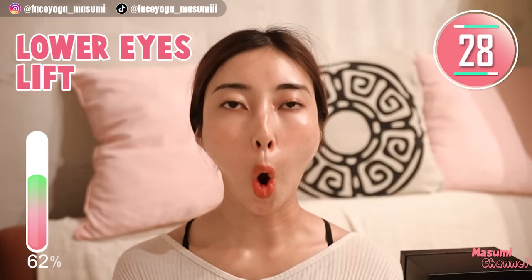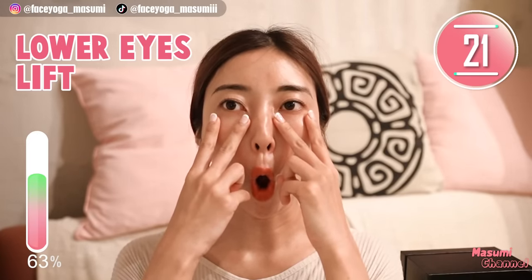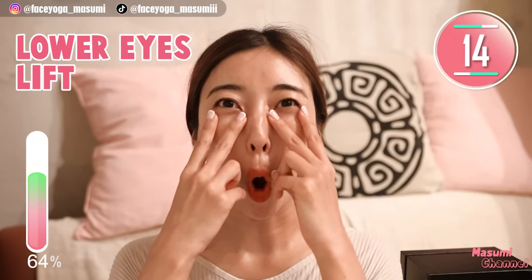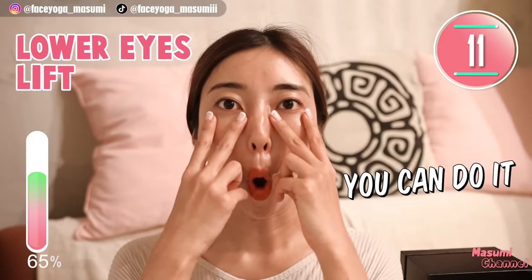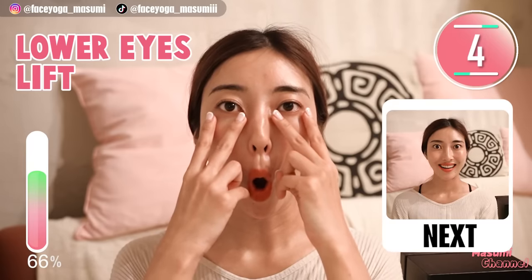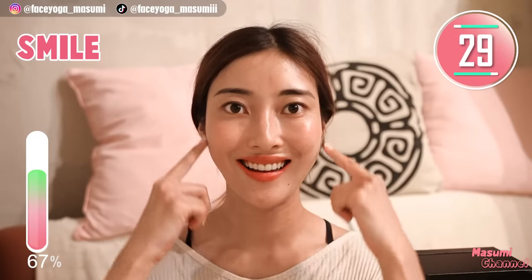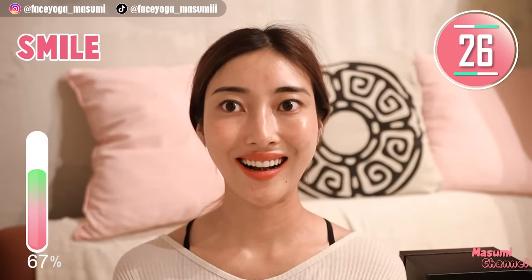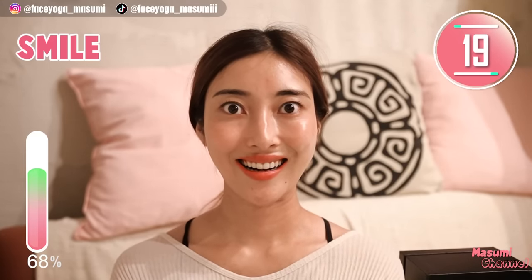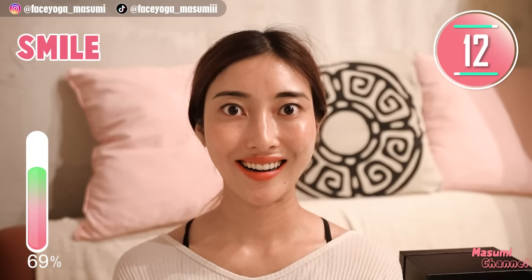Let's stretch the mouth, cheek, and eye area, and lift up the lower eyelid muscles. Repeat this movement. You can support with your fingertips but please press very gently. Ready everyone — cheek lifting exercise again. Show your upper teeth and lift up mouth corners towards the temple. Hold this movement. Relax your neck and shoulder. Take a breath through your nose, and please open your eyes as wide as you can. This is good eye exercise also.